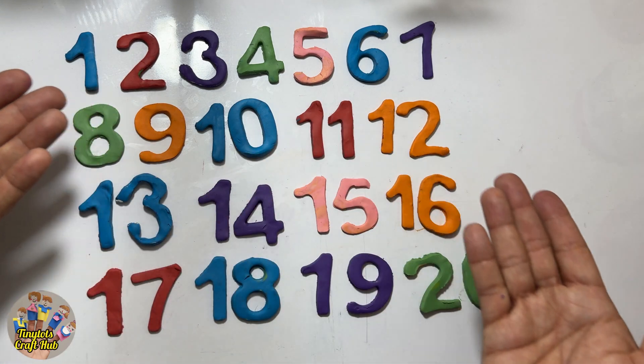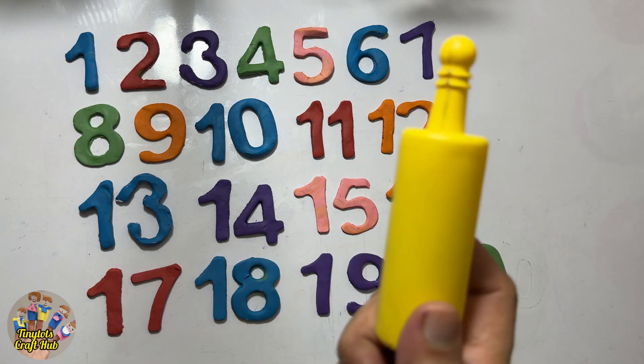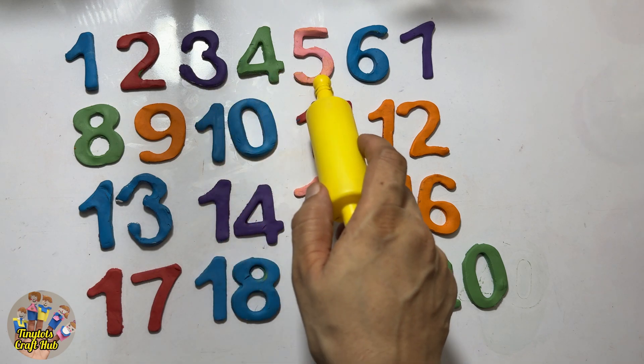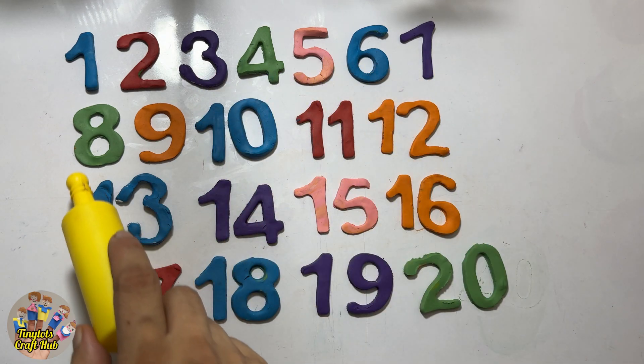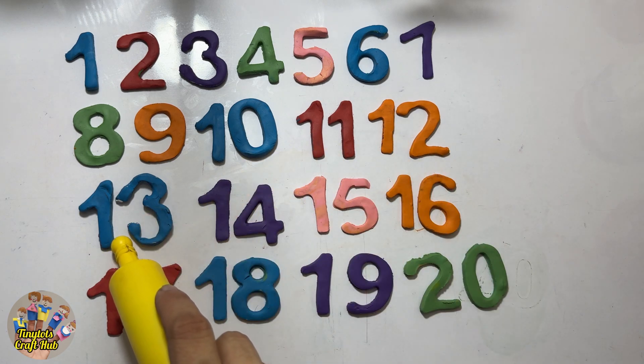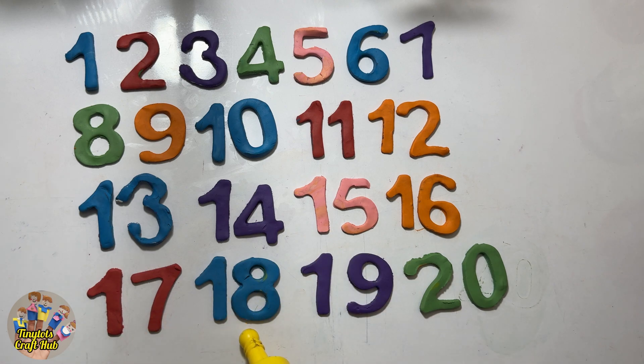So we have done these beautiful twenty numbers. Let's count them: one, two, three, four, five, six, seven, eight, nine, ten, eleven, twelve, thirteen, fourteen, fifteen, sixteen, seventeen, eighteen, nineteen, twenty! Thank you for watching the video!